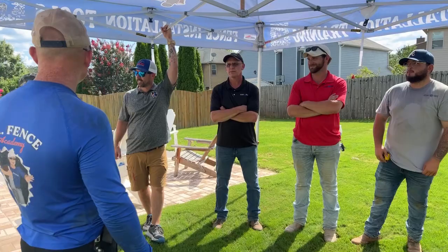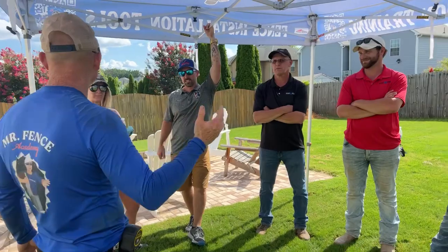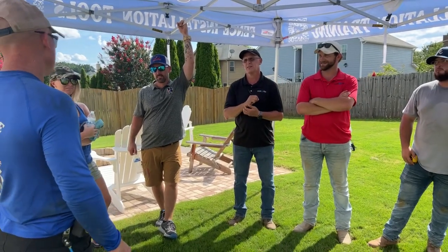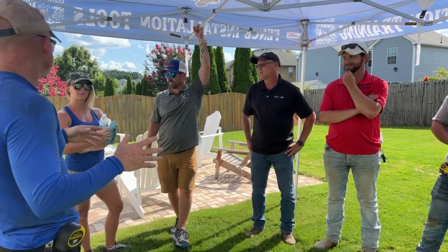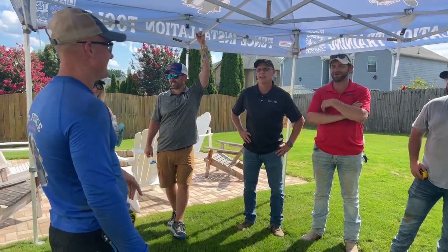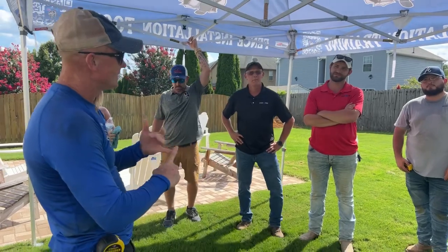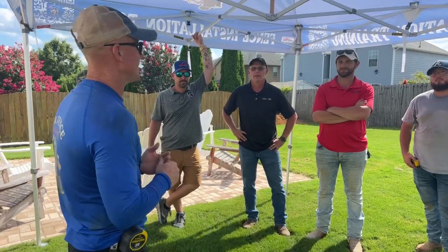Lonnie, you ran your first pickets today. You ran pickets on that fence — it looked fabulous. What'd you think? You feel like a superhero? I love it. Anything interesting with the technique today that was unique to you? I like the X-Man. The X-Man — there we go. You guys all forgot about the X-Man, and Lonnie brings it up. The X-Man allows one person to run the rails safely, efficiently, and quickly — about one minute per section on average.